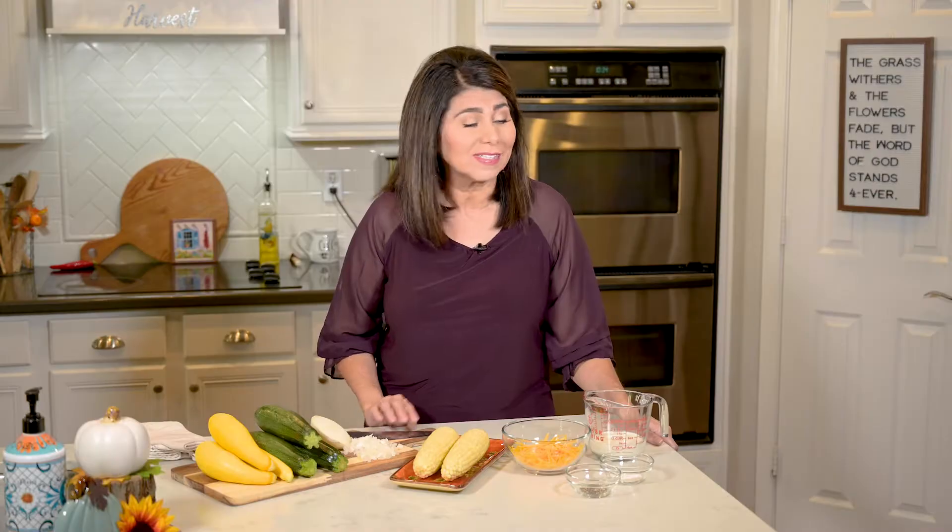Hi everyone, I'm Marci and today I'm making calabacitas. It's Mexican style squash made with corn and cheese, and for me it's just comfort food because I grew up eating it all the time. If you have a picky eater at home or maybe you have kids who don't like to eat their vegetables, I bet they'll eat this because it is delicious. So hit that subscribe button and let's get cooking.